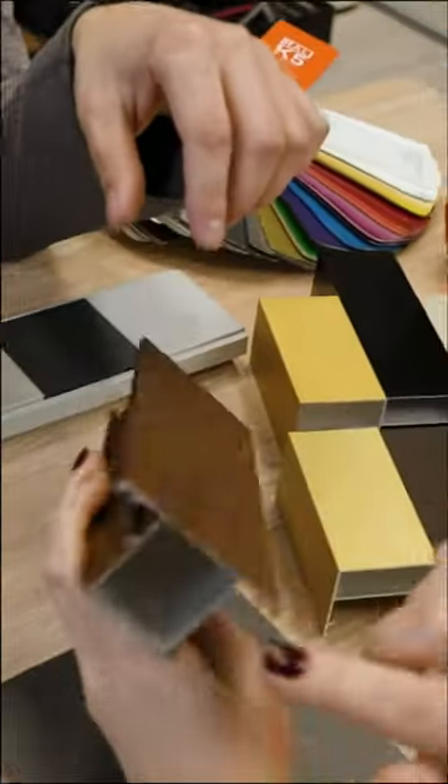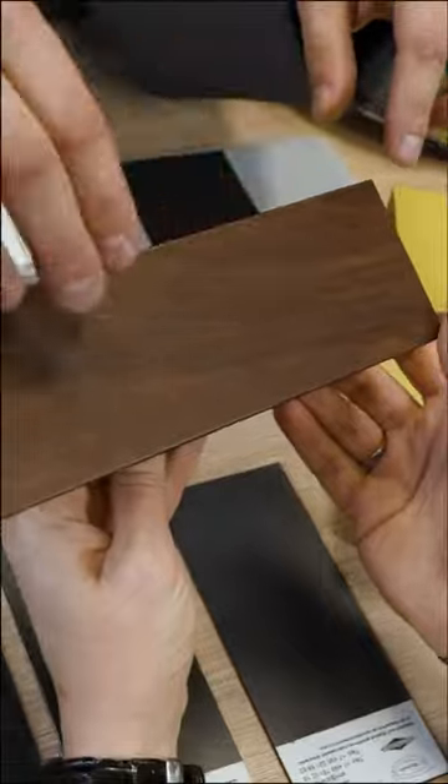I prefer the technology called sublimation, also known as wood-look aluminum decorating. First, powder coating is applied. Then a special sleeve of this structure is put on, air is sucked out by vacuum, and the whole thing is baked in an oven. This wood structure becomes embedded in the paint.